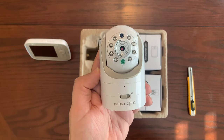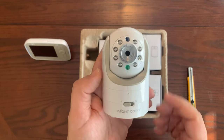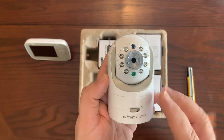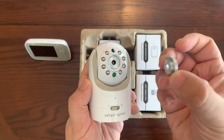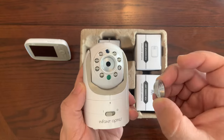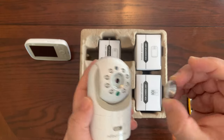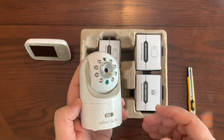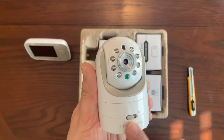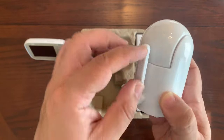It also supports remote pan up to 270 degrees — that means it can move left and right up to 270 degrees — and it can tilt up and down 120 degrees. It can also zoom in and out using the lens. The great thing about this camera is that the lens is interchangeable, and this system includes both the standard and the zoom optical lenses, so you can zoom in on your baby and make sure they're doing okay.